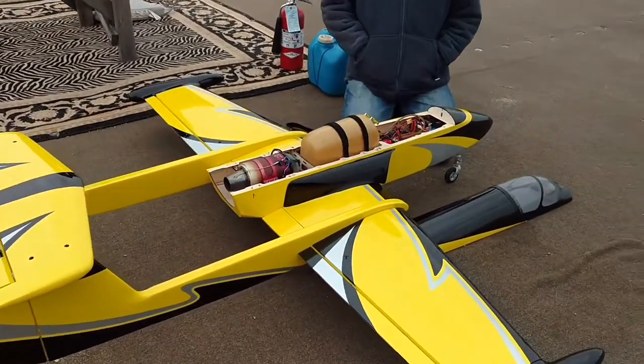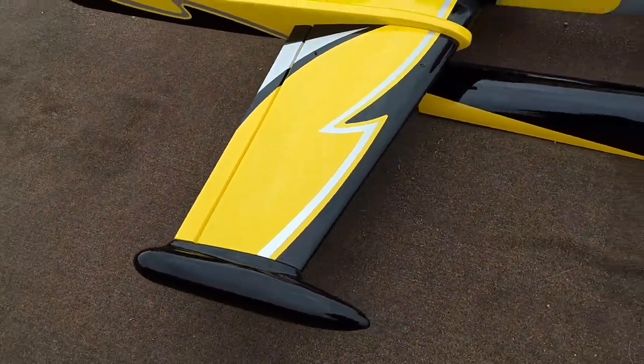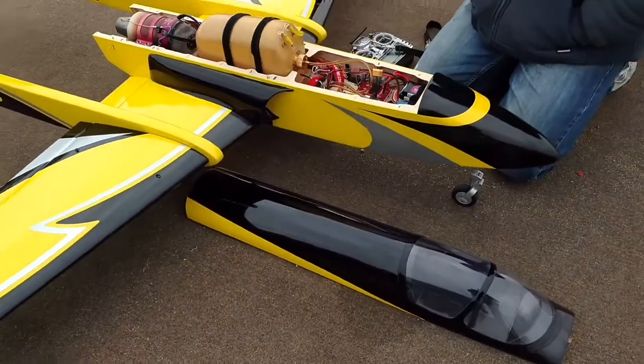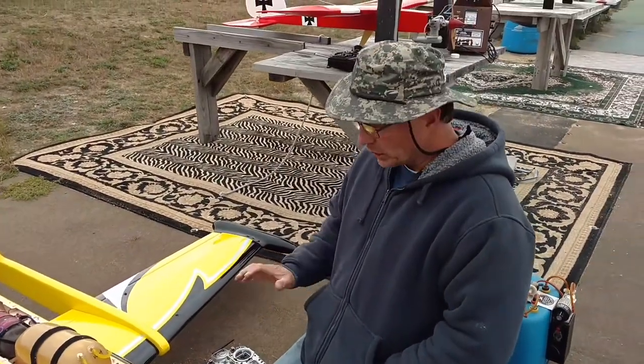First and foremost is the overall appearance. You're going to notice right away the tip tanks — it's added a whole new look to the airplane. Kind of brought it into the modern era a little bit and just really redefined the look of the airplane overall.